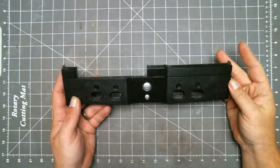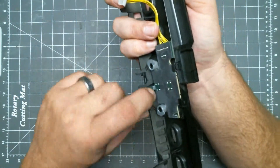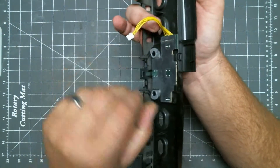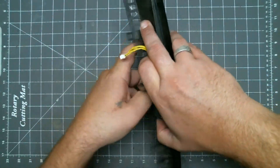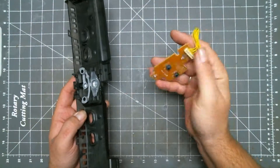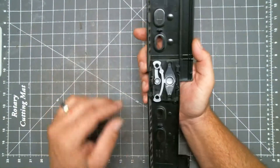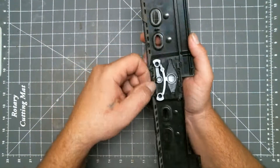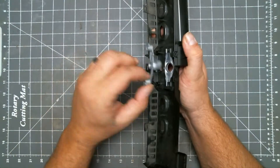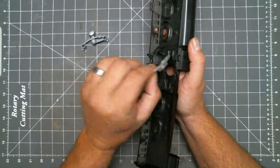To remove the buttons from the faceplate, we need to push down on this tab while pulling out on the bottom of the PCB. To get these buttons out, pull out on these tabs here, then push down on this tab again, then pull the buttons the rest of the way out. The LED diffuser just comes right out.